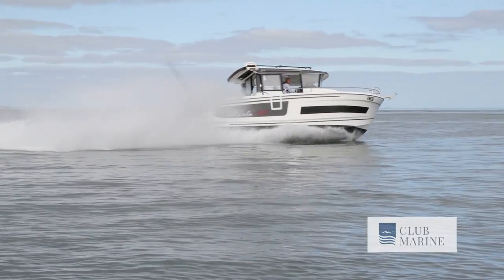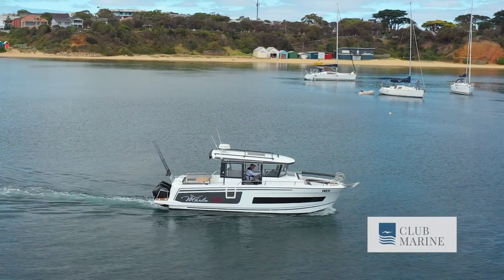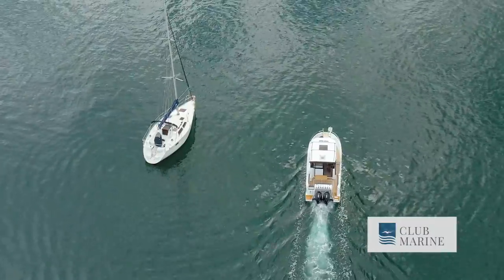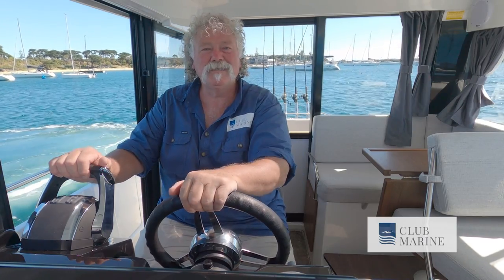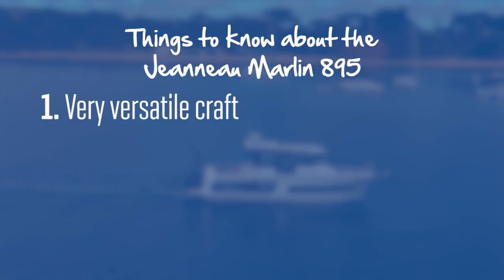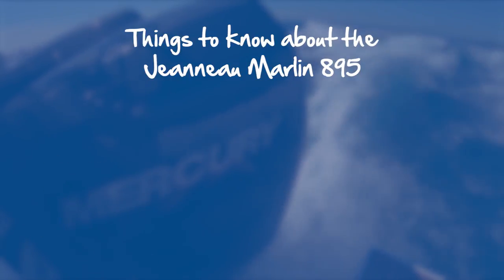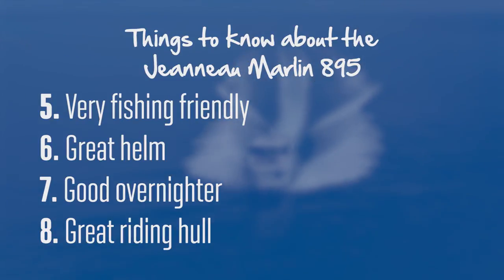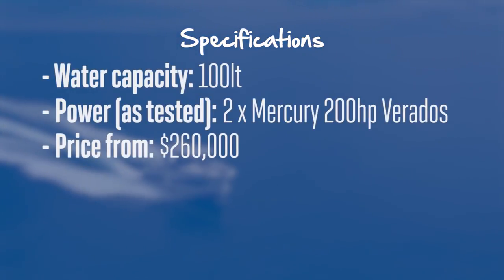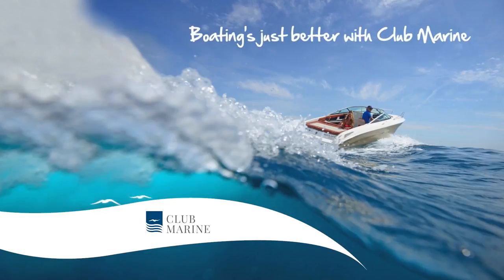When it's time to put it back on the mooring and head for home, you've got the maneuverability of twin outboards, and on top of that a bow thruster, so you can swing it around with absolute precision and get it into that mooring nice and safely — anybody can drive it. Priced from around $260,000 plus options, I think it's actually very good value. This has been John Willis for Club Marine TV — see you next time.